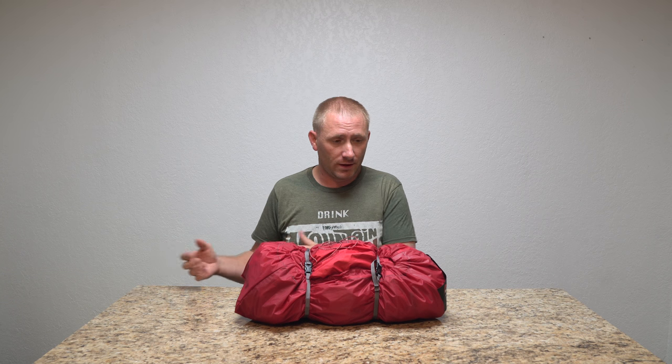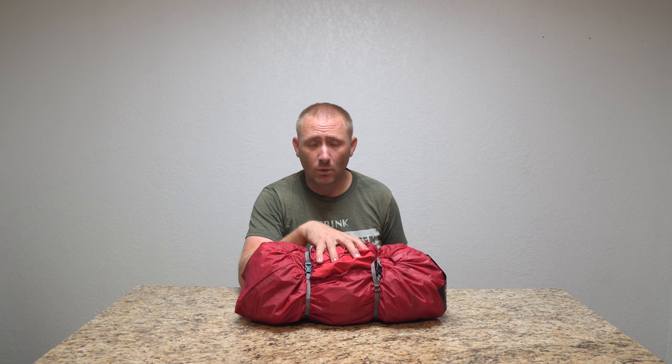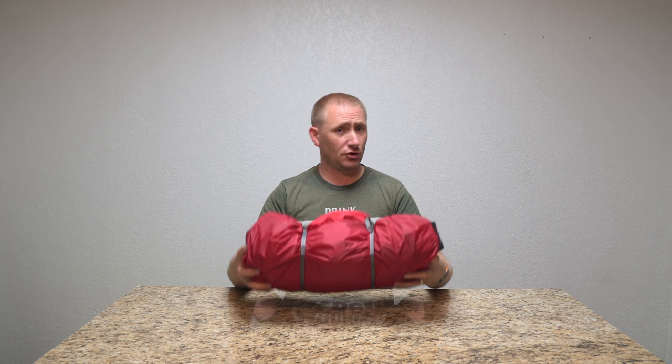That was actually one nice thing I like about this, because I typically don't do heavy bikepacking adventures in extreme heat — I like to do it in cooler weather. Not saying you couldn't use this in the middle of winter, because it actually kept me very warm. Even on nights where it got to 50 degrees, it was plenty warm inside the tent. It is also a two-person tent.